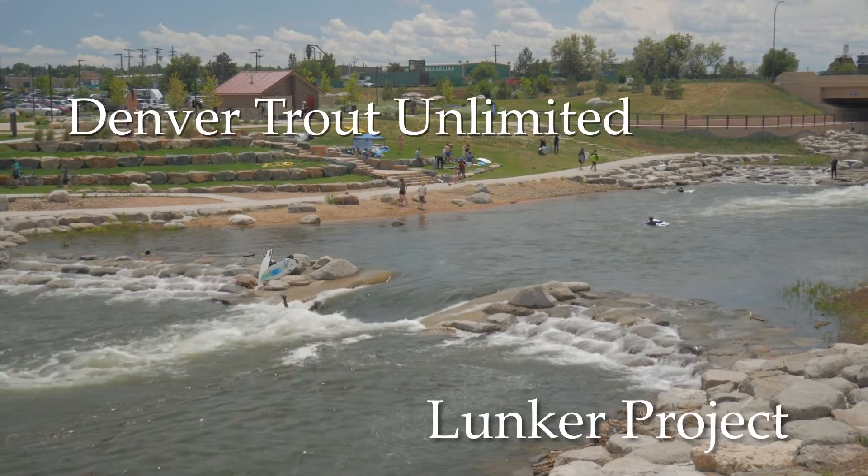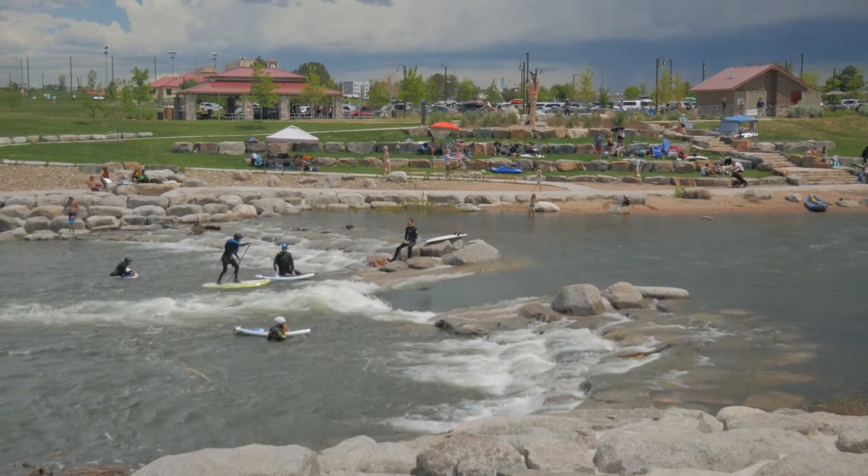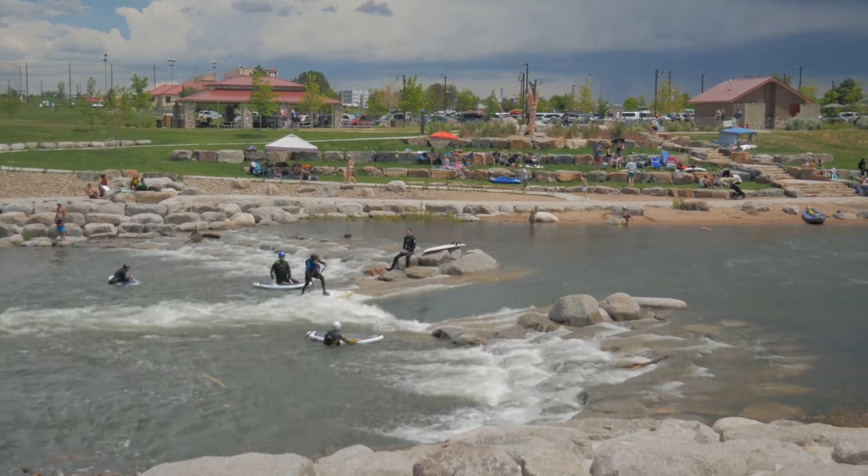This is River Run Park. It's just west of South Santa Fe, next to the Broken Tee Golf Course on the Denver South Platte River. It was completed in 2018.